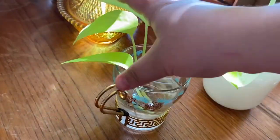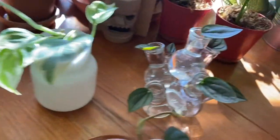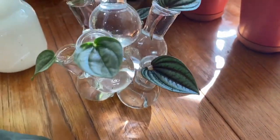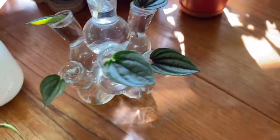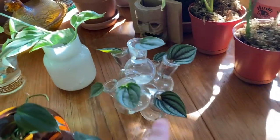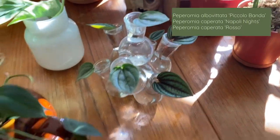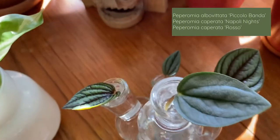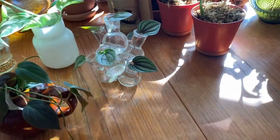I've got my little neon pothos in water with some roots starting — it's doing really well. I also just set up this cool vintage propagation station I got at the thrift store pre-COVID, and I've got three different types of peperomia in here: the Piccolo Banda, the Peperomia Napoli, and on the other side the Peperomia Rosso. Results pending on that one — we'll see how it goes.